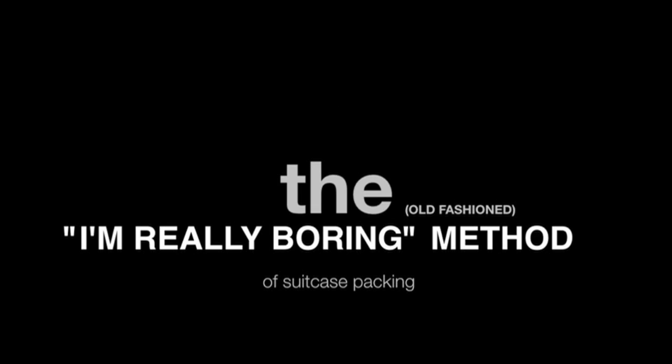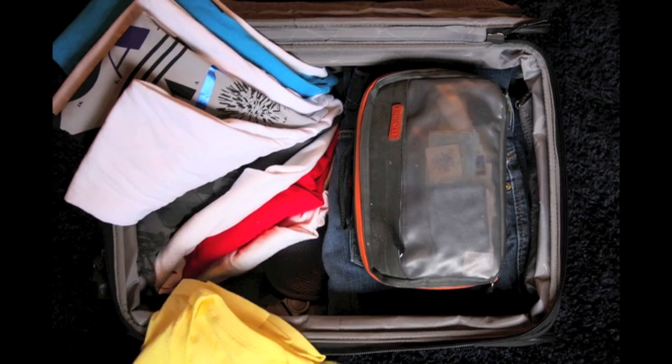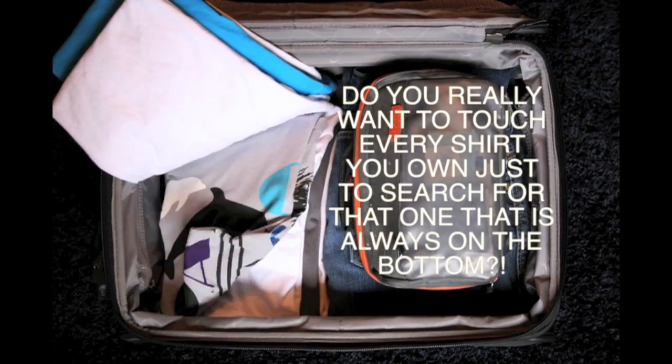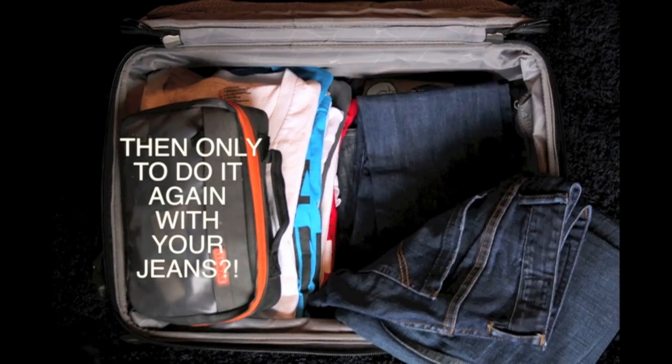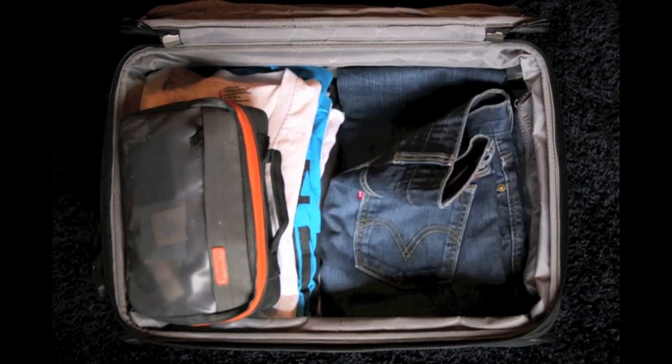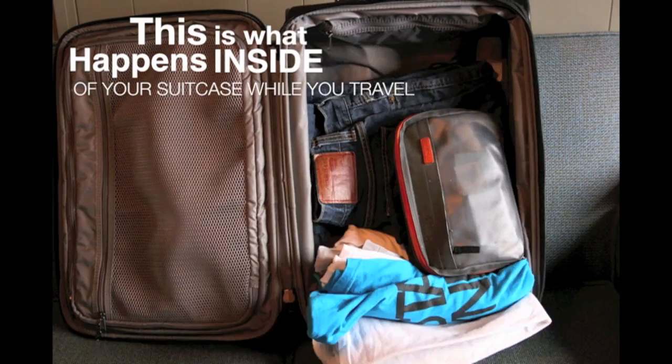The Old Fashioned — the really boring method. Do you really want to touch every shirt you own just to search for the one that's always at the bottom? And then only to do it again with your jeans? Really? Either way, it doesn't matter when this is what happens inside of your suitcase while you travel.